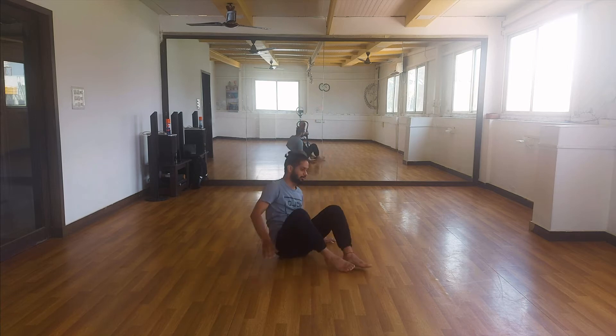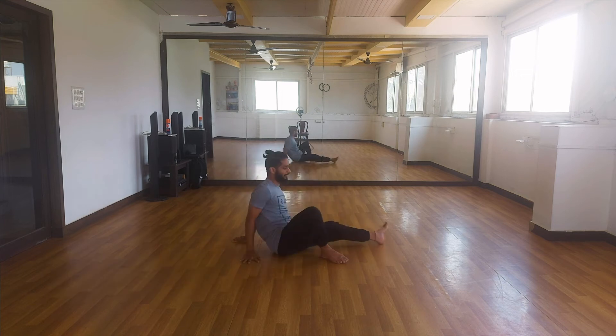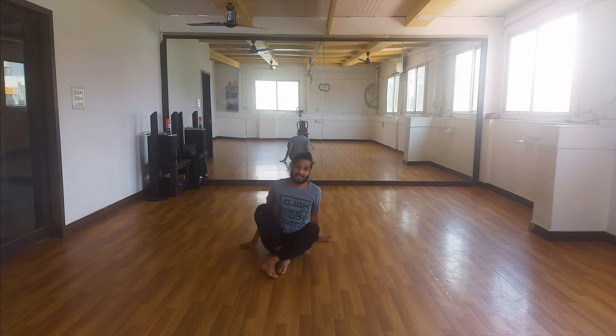Make sure you keep pushing up. There has to be a nice big arch in your back. Kick and follow up.